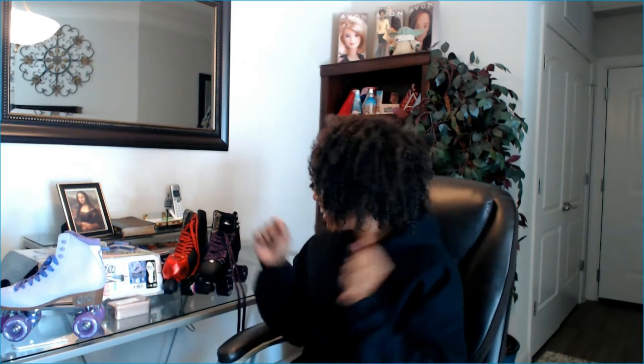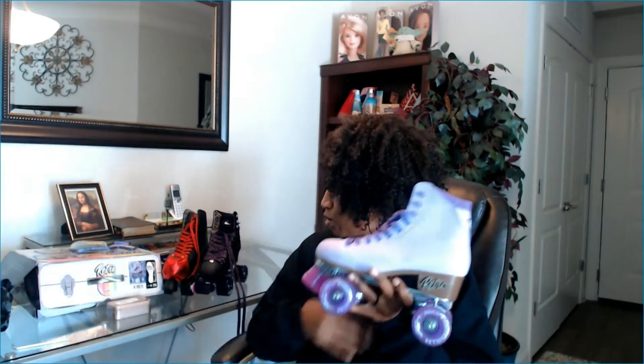Hello, it's me Sean on Skates and I am back with another unboxing — well, kind of. Danny Medina asked me to put toe caps on these retro rollers, crazy skates. So that's what we're going to do today.